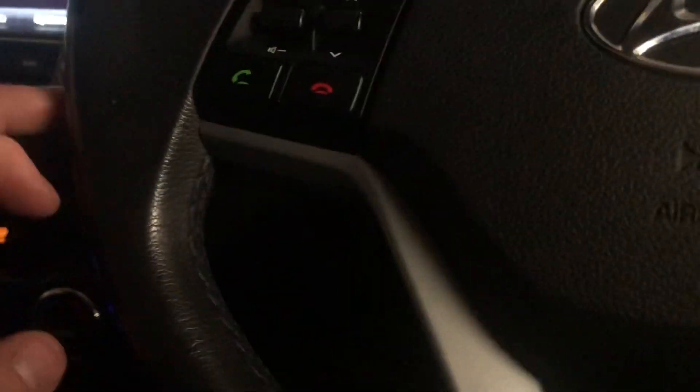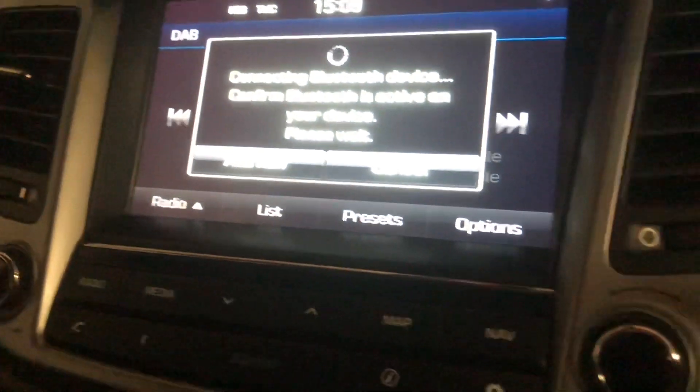On the left hand side here we've got your Bluetooth controls. To connect the Bluetooth, all you have to do is press this button here, then press 'add new' on the screen, and turn the Bluetooth on on your phone — that'll connect for you.